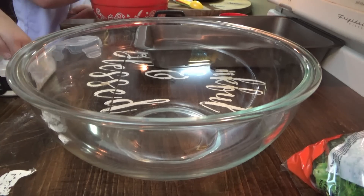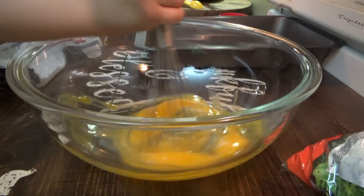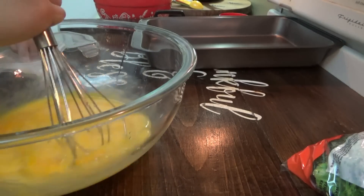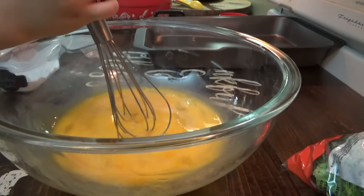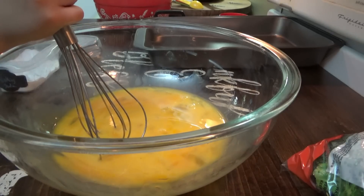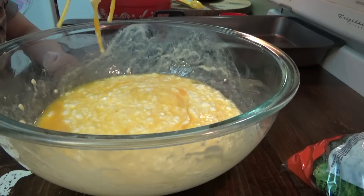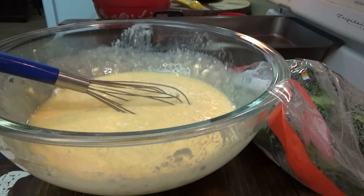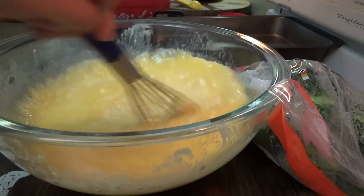For the wet ingredients, first thing we're gonna put in here is the five eggs at room temperature — go ahead and start whisking those together, that's called beating the eggs. We'll put in one and a half cups of cottage cheese — yes, it's a surprise ingredient! We also need three fourths of a cup of melted butter, cheddar cheese, and one onion — I gotta chop that up real quick. Sissy's shredding the cheese.